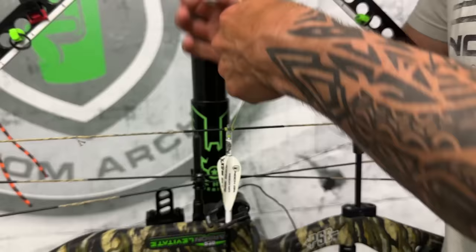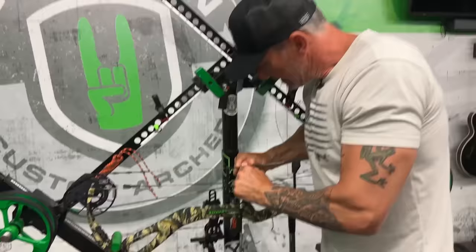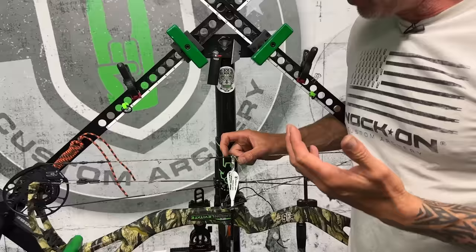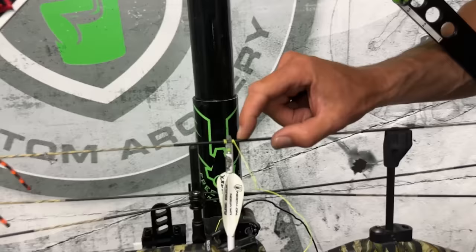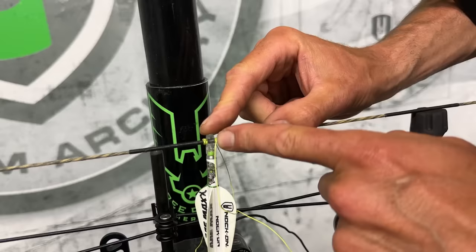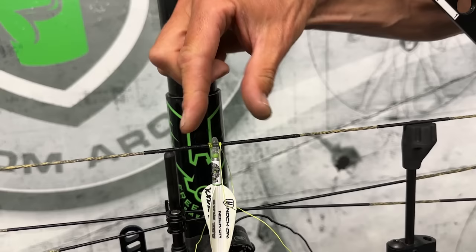That half mil will be gone once the bow is at full draw — it won't be pinching. If you look at every wrap of your center serving, every wrap is going to be about a mil, maybe slightly different. Each one of those wraps is about the spacing you want. If I can see one full wrap under that knock, that's given me about the perfect amount of spacing so that at full draw it's holding that arrow but not pinching it.